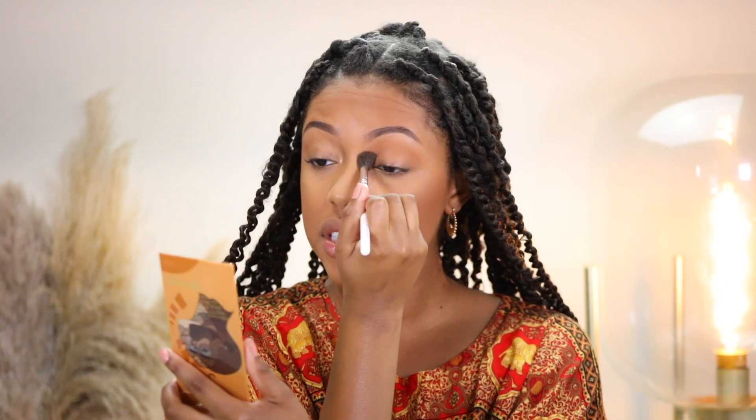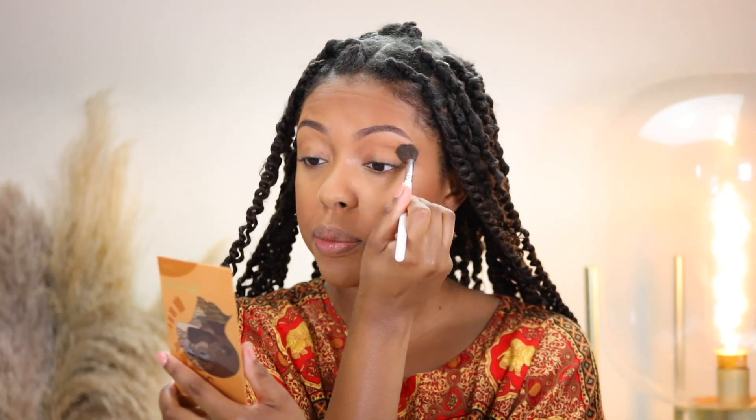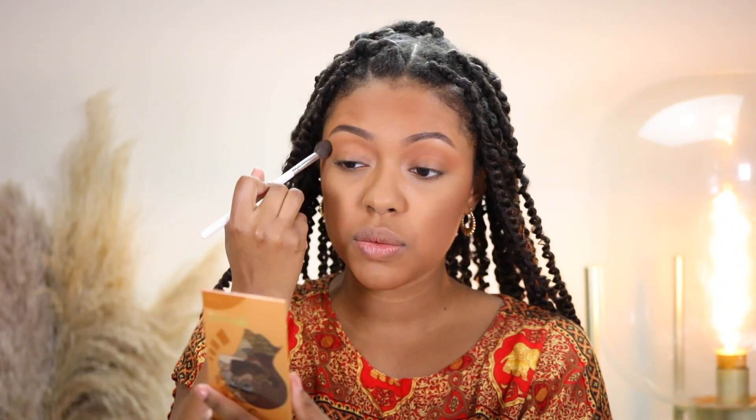I'm going to use the Juvia's Place Bronzed Palette in the shade Tan — I love this bronzer so much. I'm going to take the top shade and with a fluffy blending brush — this is the Morphe Jaclyn Hill JH30 brush. I use this brush all the time for my transition color, and this is just going to create some really pretty dimension to the eyes. It's honestly my favorite thing to do especially when I'm doing a quick eye look like this.